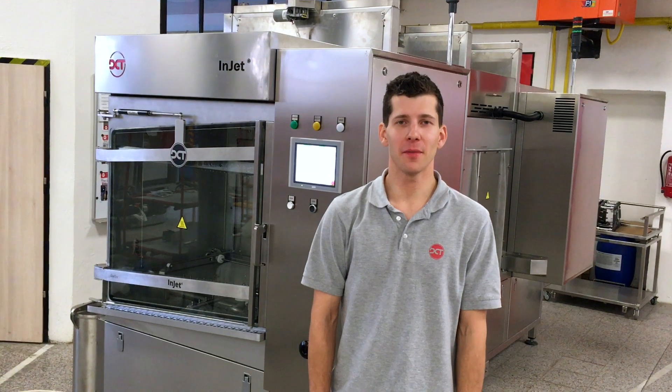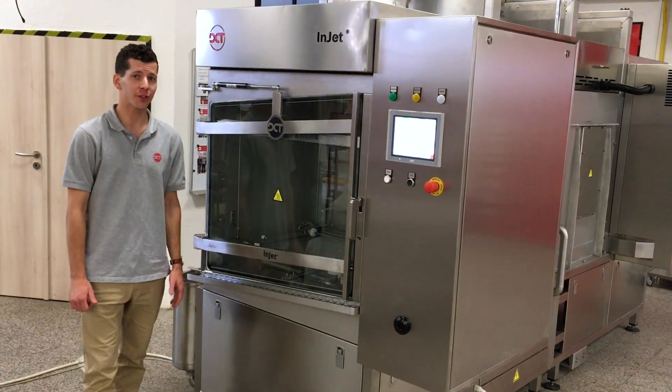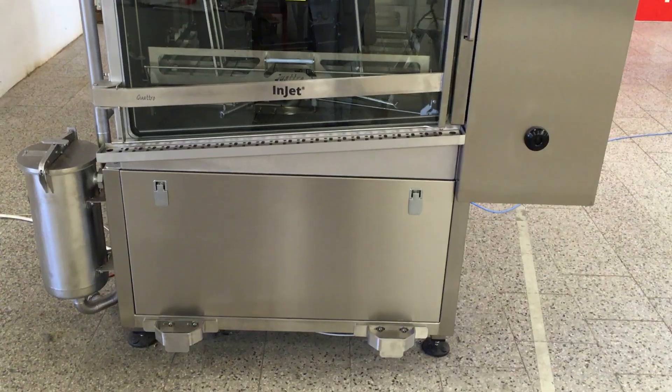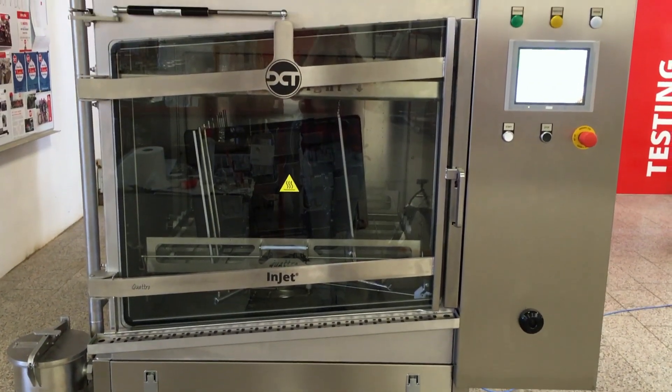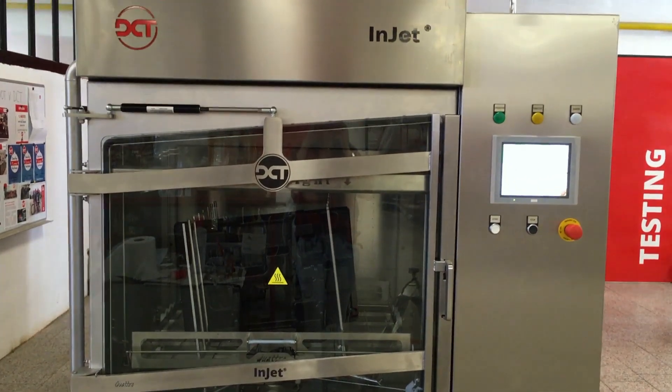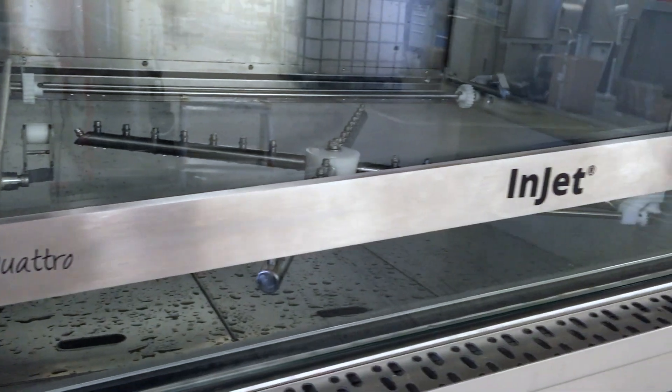Hello from DCT. My name is Martin and I would like to introduce you to the newest cleaning machine from our InJet series: Quattro. This machine offers a special two-step drying technology which is primarily designed for cleaning of dust particles from blisters, magazines and other production parts.